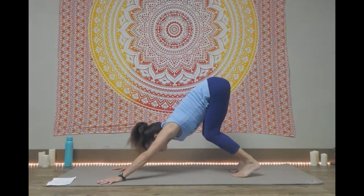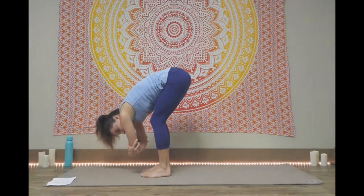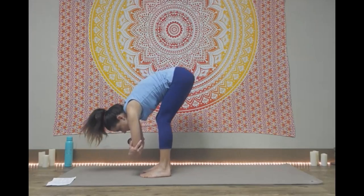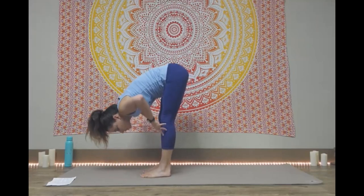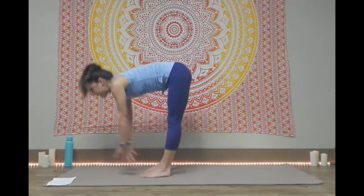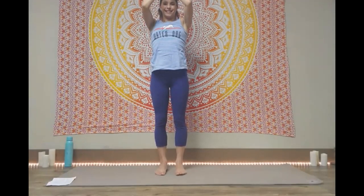Bend the knees, look towards your hands. Walk or step your feet to your hands. We're going to come to a ragdoll forward fold, deep bend in the knees, maybe grabbing the elbows, swaying a little bit side to side, lifting up through the hips. That nice stretch in the back of the legs. From here we'll come to a half lift, so draw your shoulders back, take your hands to your knees, coming up halfway, then a fold forward deeper. Either reach your arms forward or out to the side, come all the way up. Mountain pose, through the spine. Hold it here for a breath or two. And then hands down to your heart center.